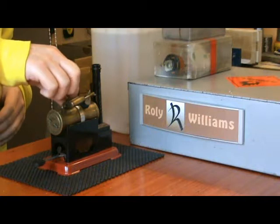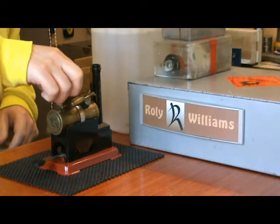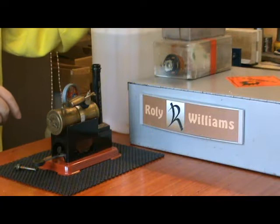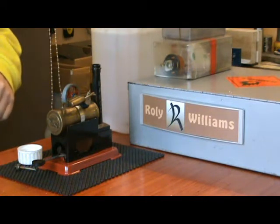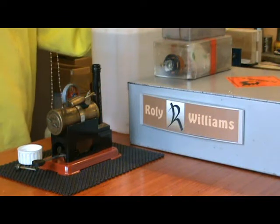This is a Mamod SP1, which is almost identical to a Minor One, except that it has the plinth-mounted chimney, which is common to all of the SP range, or most of them anyway.